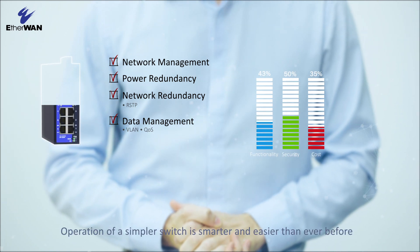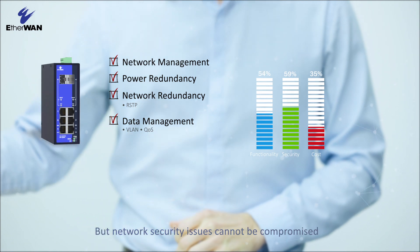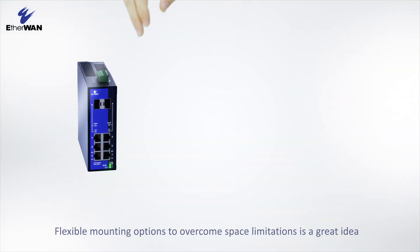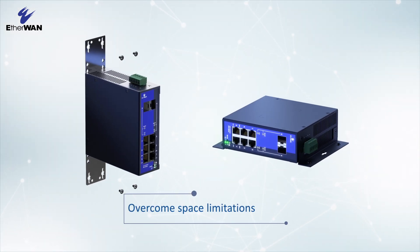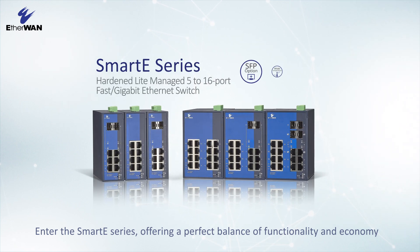Operation of a simpler switch is smarter and easier than ever before, but network security issues cannot be compromised. Flexible mounting options to overcome space limitations is a great idea. Enter the Smart E series, offering a perfect balance of functionality and economy.